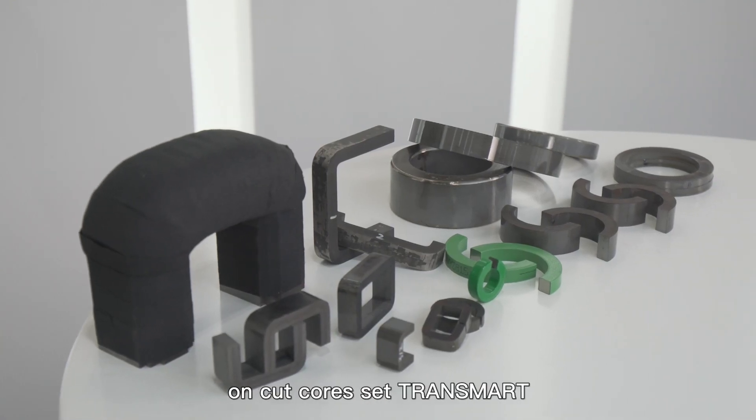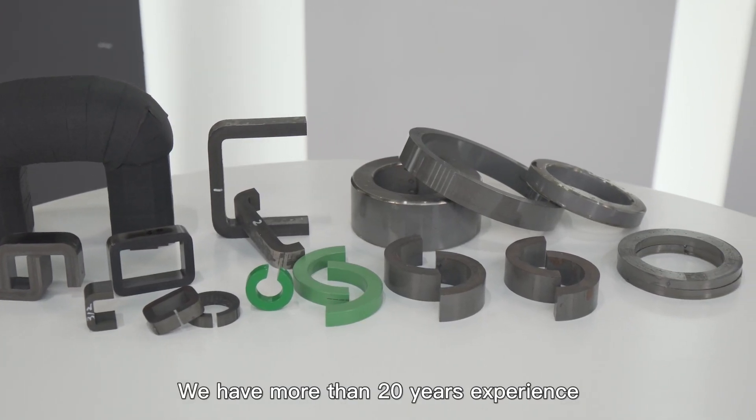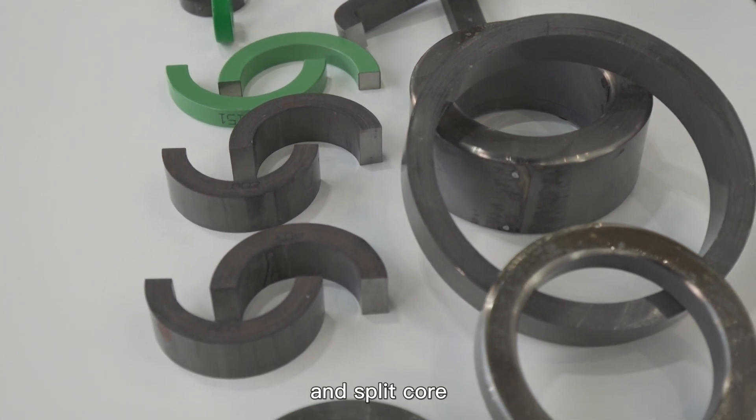Our know-how and expertise on cut-core sets TRANSMART's brand apart from others. We have more than 20 years' experience in C-core, E-core, GAP-core, and SPLIT-core.